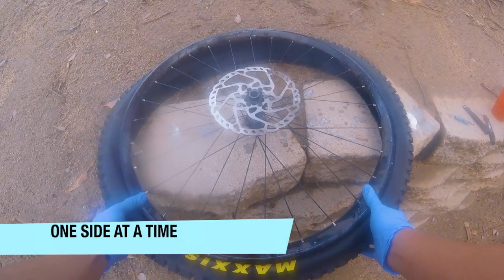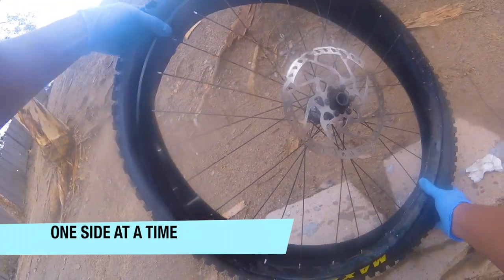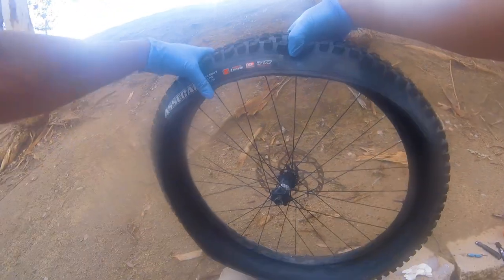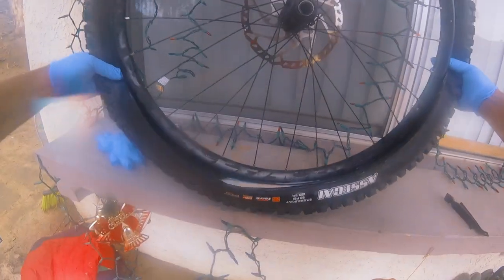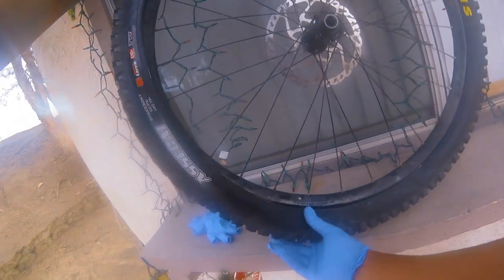I work one side at a time — this one is already in and I'm about to flip it to work on the other side. Now we're gonna put the sealant in, close it up, and once it's almost closed we're gonna turn the tire so the sealant spreads through it.